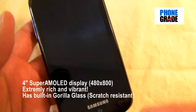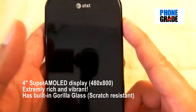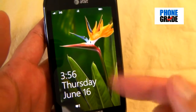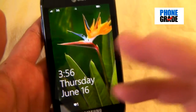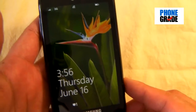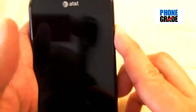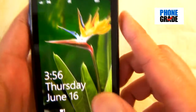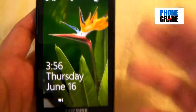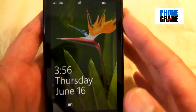You've got a 4-inch 480x800 Super AMOLED display. And my goodness, this thing is absolutely vibrant. This is one of the best displays out there in the mobile market today, other than the Retina display for the Apple iPhone. The colors are so vibrant and it's very, very clear. I know it doesn't do justice when you're viewing it through the camera, but this thing is absolutely vibrant and clear.